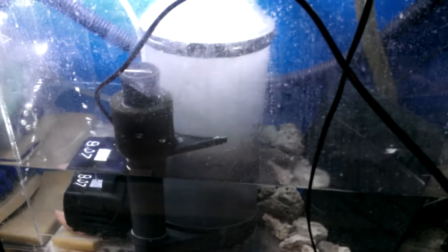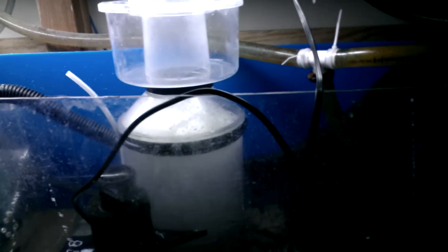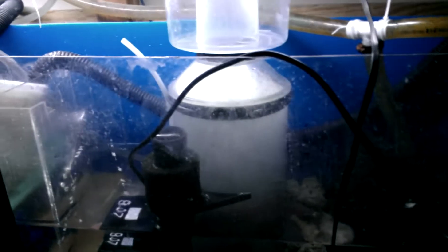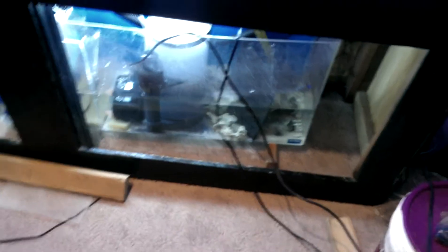Just put it in — I don't really know how to set it yet but we're gonna figure it out. Yeah, everything for like 350 to 400 dollars: the parts for them, the rocks, UV sterilizer, and the skimmer. Can't beat it man.